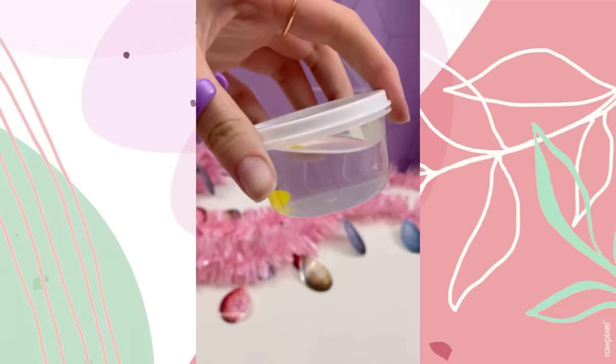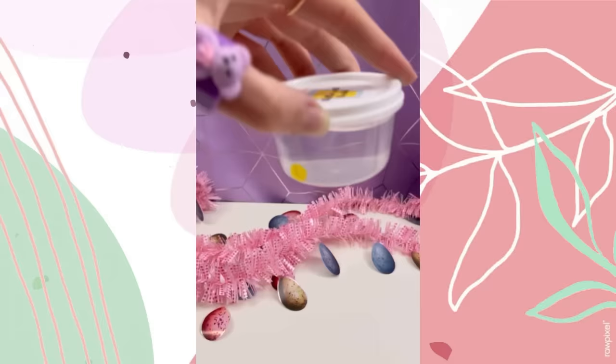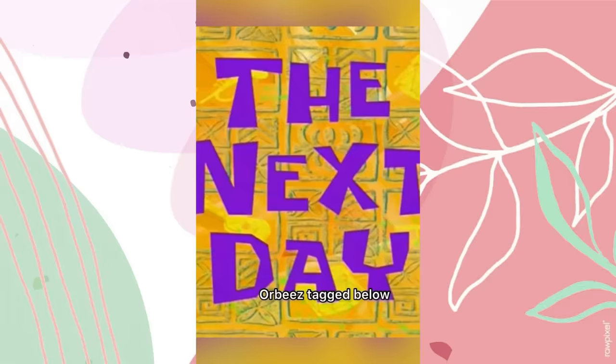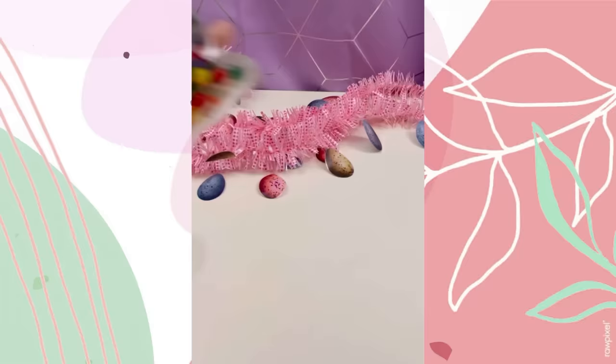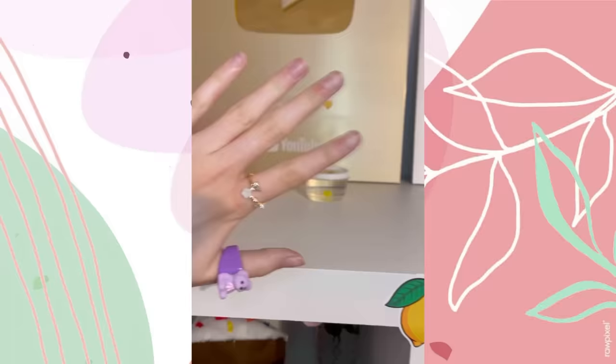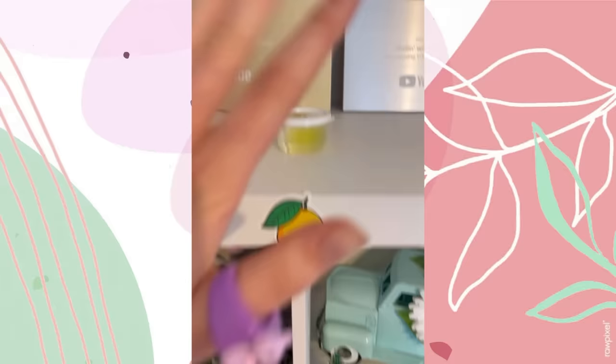I had a brilliant idea to grow just one orbeez — let's see how big this ball is gonna get. I chose a yellow one, grabbed a mini container, popped it in, and covered it with water, then closed it so the water doesn't evaporate. Why does it remind me of an egg yolk? I placed it right next to the subscribe button so it stays motivated — you better become massive!